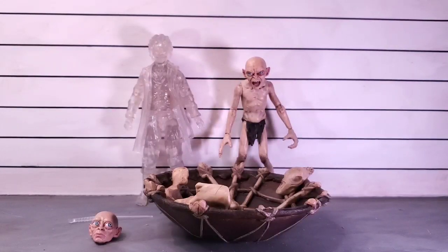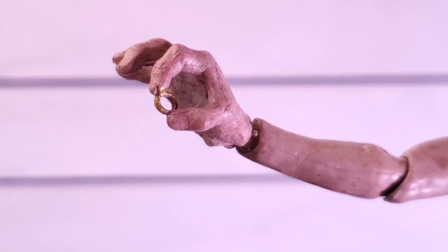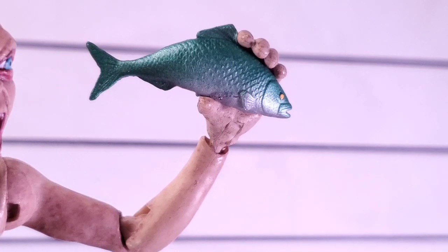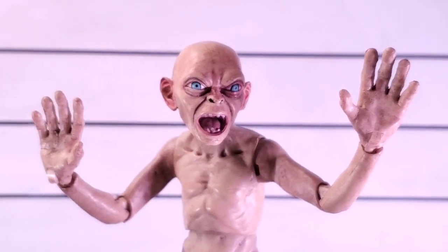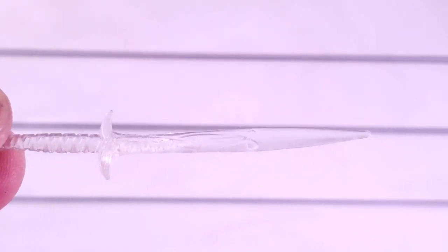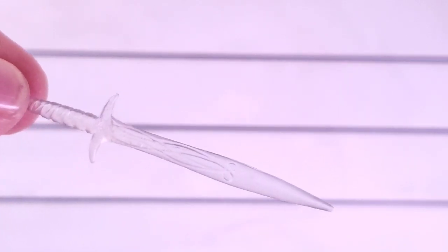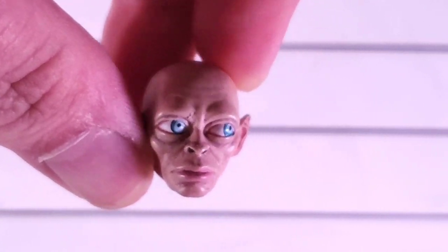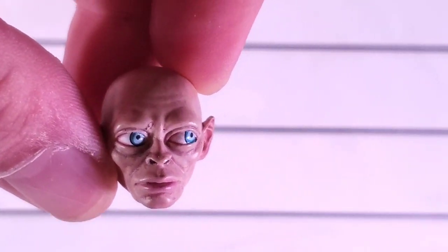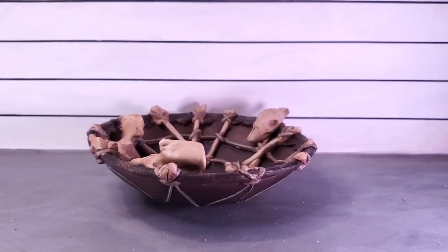Let's talk accessories for these two. For Gollum you get a boat, alternate head, swords, hands, a fish head, and a ring hand — which looks pretty cool, really nicely sculpted. The fish is sculpted and painted really nicely and he holds it with no issue. He's also got two open jazz hands. For Frodo, the translucent sword looks really nice and there are no issues with it.